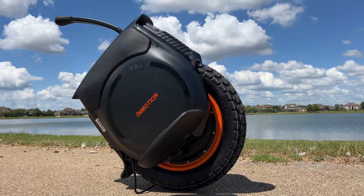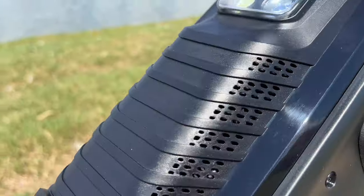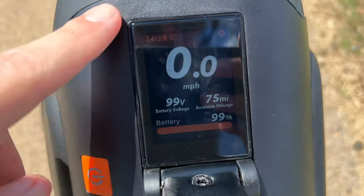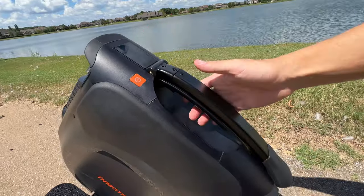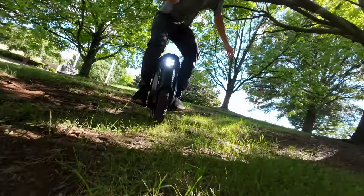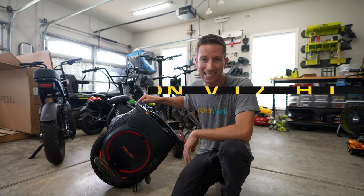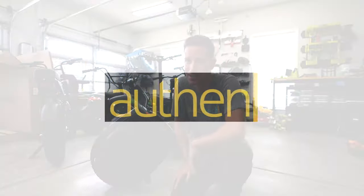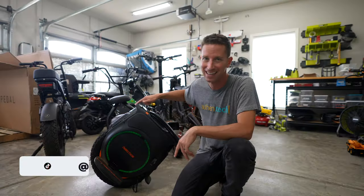This is a $2,500 electric unicycle with a max speed of 37 miles per hour, rated range up to 96 miles on a full charge, a 2,800 watt motor built in, touchscreen, Bluetooth speaker, and tons of fancy features. This is the InMotion V12HT, or high torque. I'm Ben Schmanke from Authentac and let's check it out.